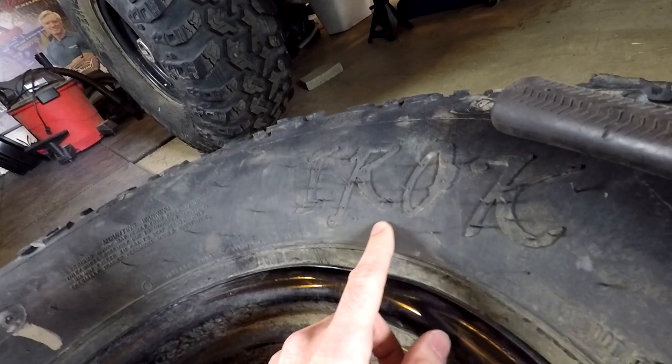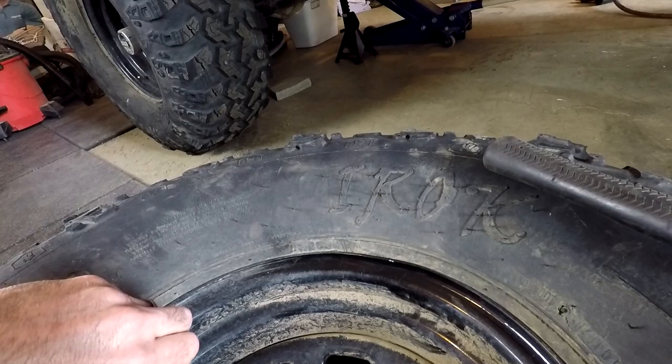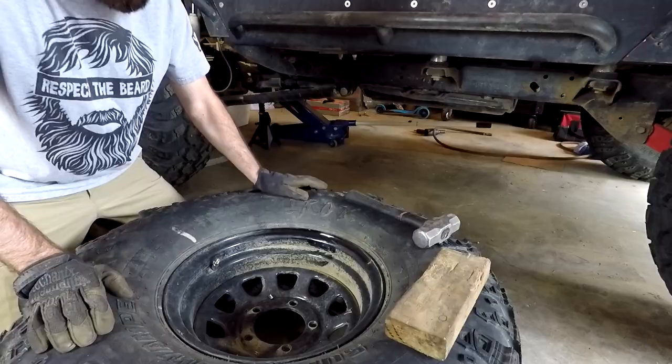So I'm going to try and use this 2x4 and my little 5-pound sledgehammer to try and bend this little section back to hopefully get rid of this bulge on the tire. I'm going to attempt to do it without taking the tire off first, so I'm going to let all the air out — just make it as easy as possible on myself. I want the least amount of pressure pushing against it fighting me, so I'm going to take the valve core out.